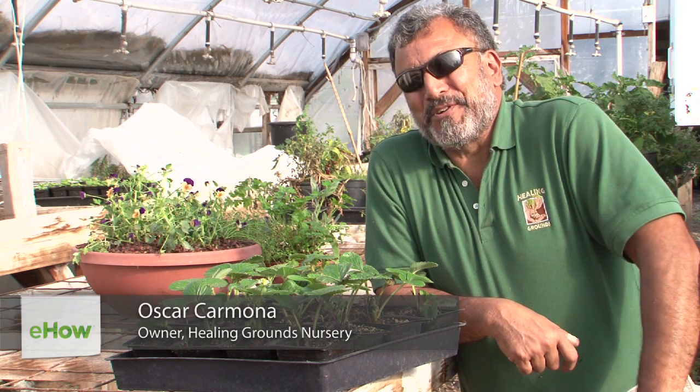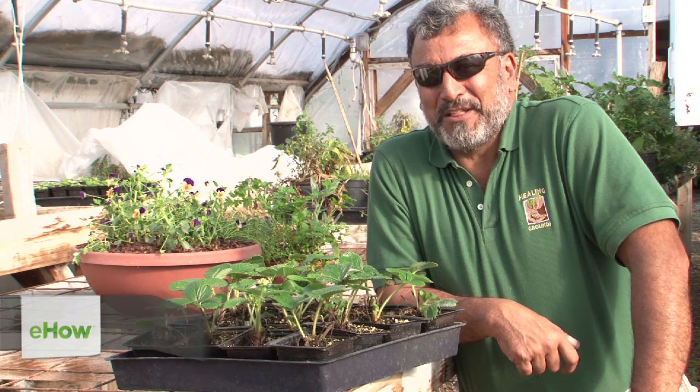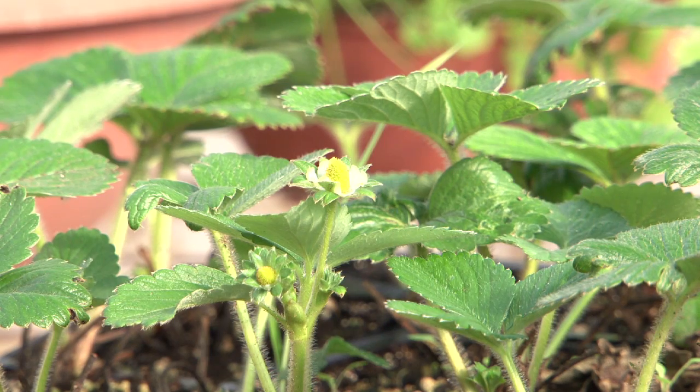Hey there, Oscar Carmona, owner of Healing Ground Certified Biodynamic Nursery located in beautiful Santa Barbara, California. Here today to talk to you about how to grow strawberries inside.